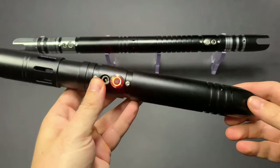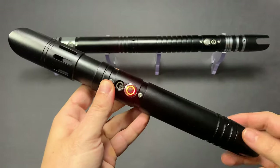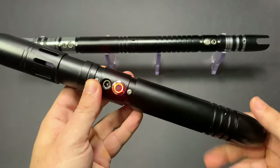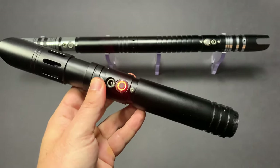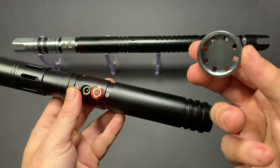This is achieved due to the fact that a lot of our savers are modular, which means some of the parts are interchangeable. So here I'm going to remove the pommel on the saver, and I'm going to grab myself a coupler. You can get these couplers if you purchase two savers at the same time on the website.